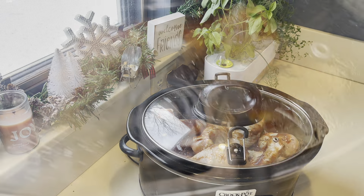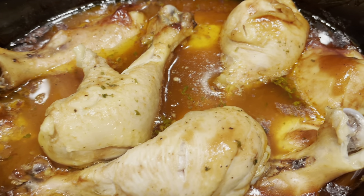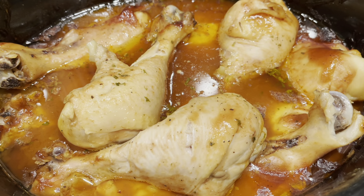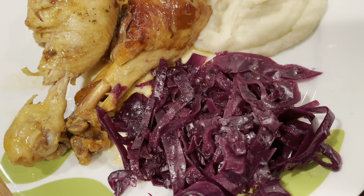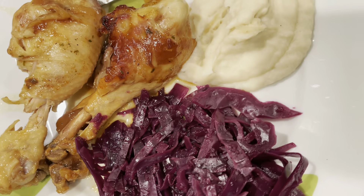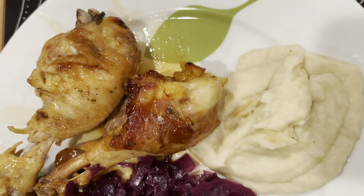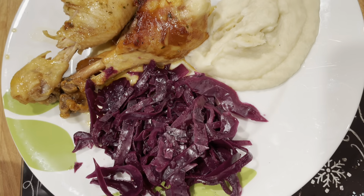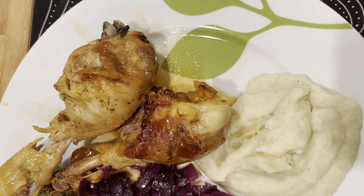Just mix all that up and cook on low for five hours. This is the amazing chicken that comes out — it is so tender and not dry at all. That's the thing I love about cooking bone-in chicken in your crock pot. We served it with some German red cabbage, which I did have a video for the other day, so I'll make sure to link that below. And some cauliflower mash from Aldi that I had purchased a few weeks ago — it was actually really good, and I recommend that as well.